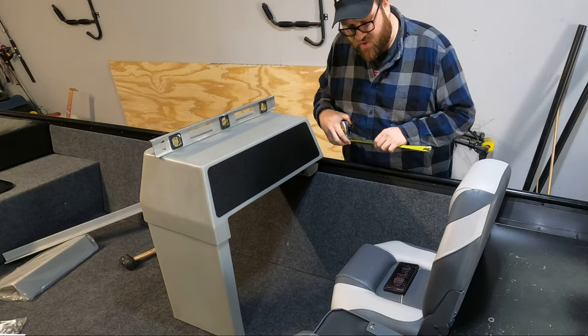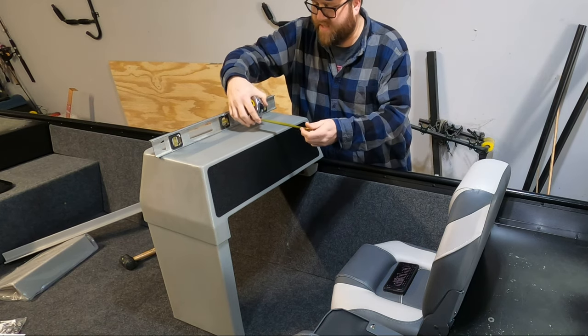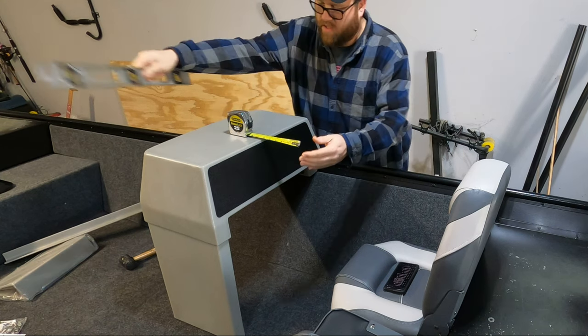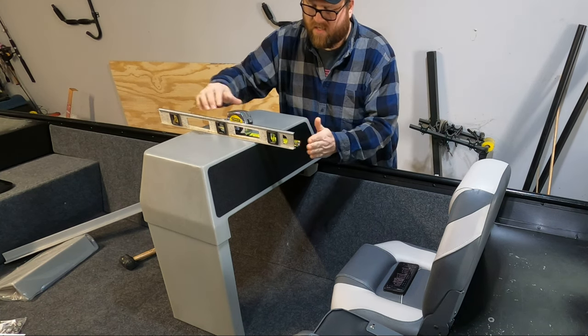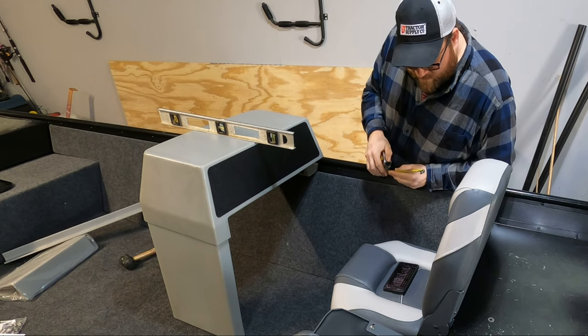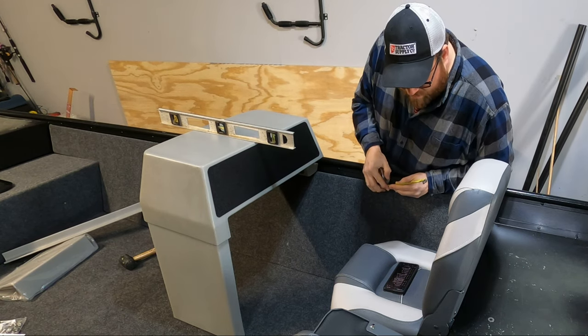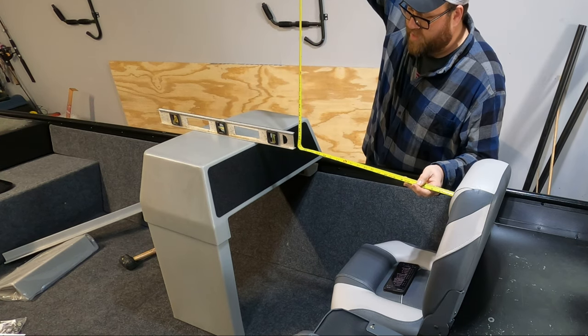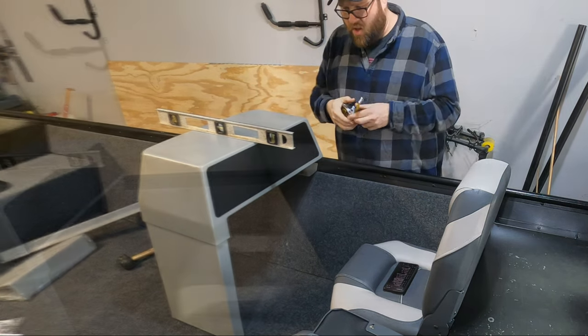It's 26 inches to the center of the wheel, so if the wheel sticks out six inches, that would be about right here. I'll put this marker here to represent the center of the steering wheel, and we're looking to have about 26 inches in distance. We're at 23, so we're pretty close.